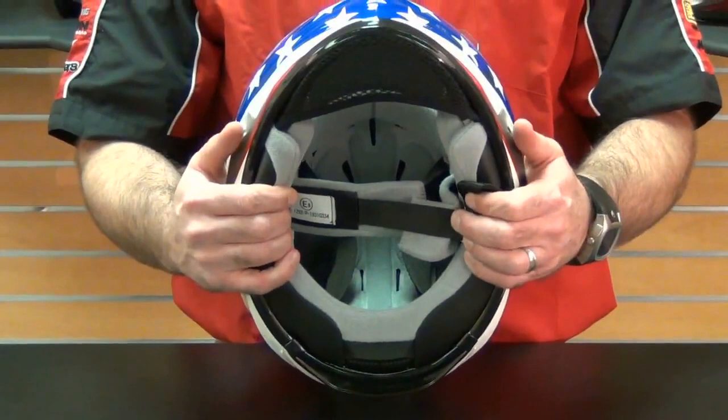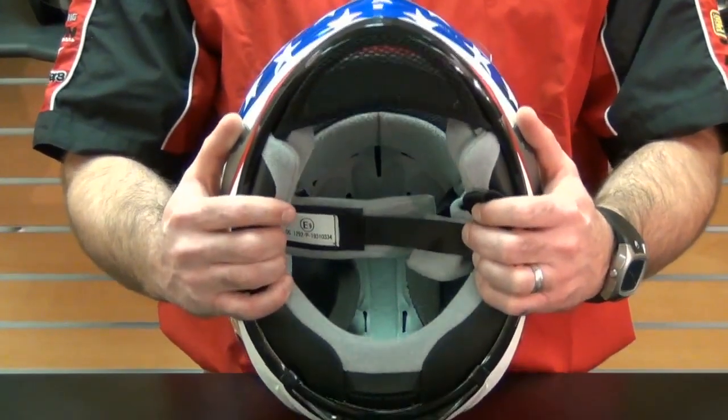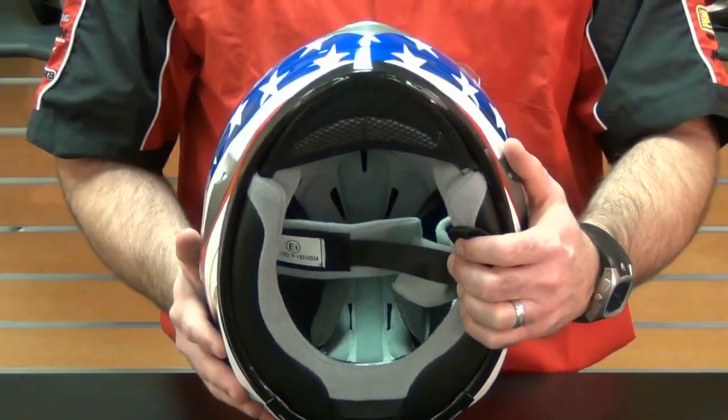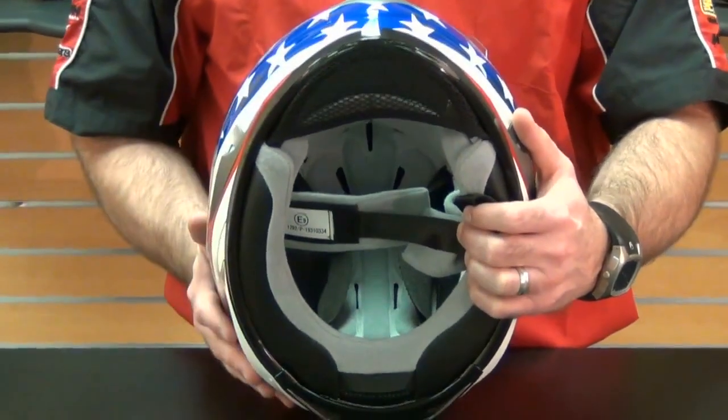Many of you will find that this adds to the comfort of the helmet while also cutting down on wind intake noise. Those of you with larger sized heads also get the great comfort of the liner without any additional bulk of extra material.